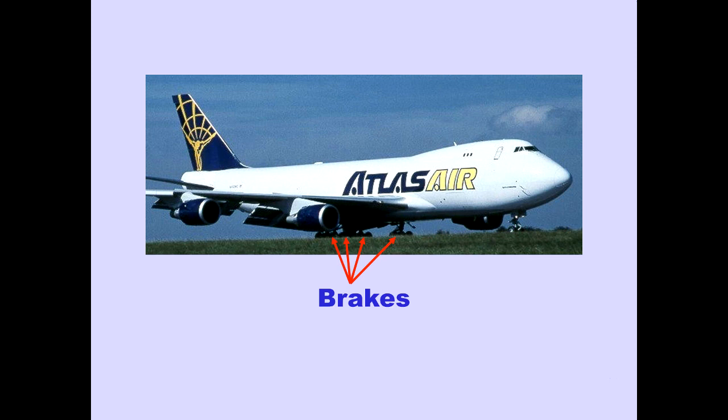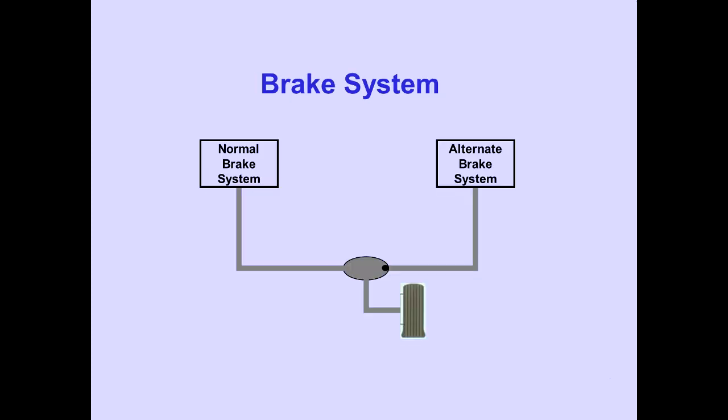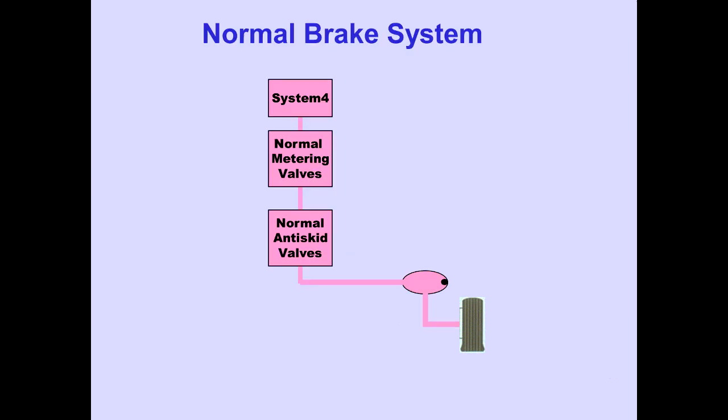Carbon brakes are installed on all wing and body landing gear wheels. There are no brakes on the nose gear wheels. Carbon brakes provide substantial weight savings and improved braking ability. Separate normal and alternate brake systems are provided to operate the brakes. The normal brake system is powered from the number 4 hydraulic system.